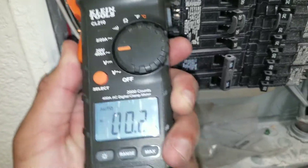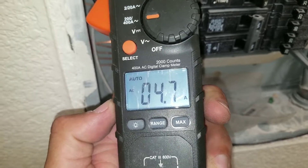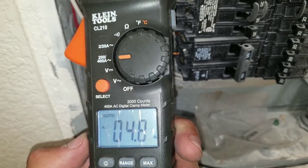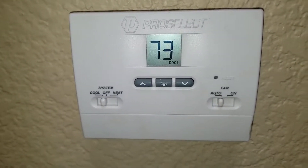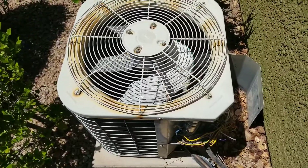Now I'm going to check the amperage. We're almost at 5 amps, and this is a 15-amp circuit breaker, so we're well below. My thermostat is set to the cool and auto setting, and here we're outside at the condensing unit — you can see that it is running.